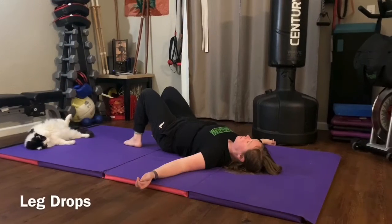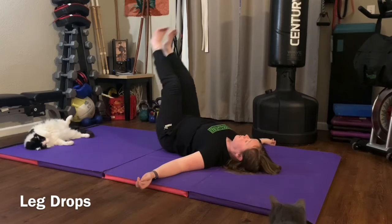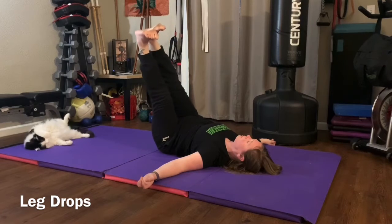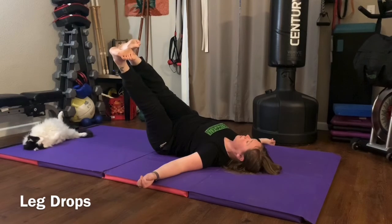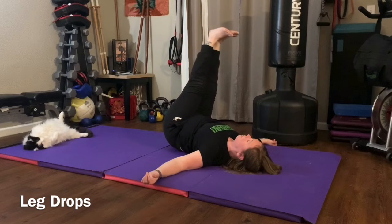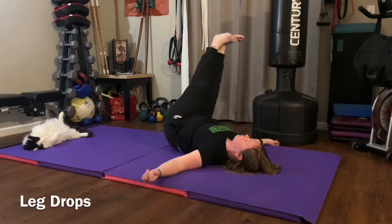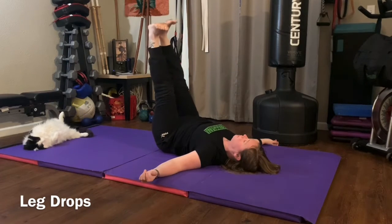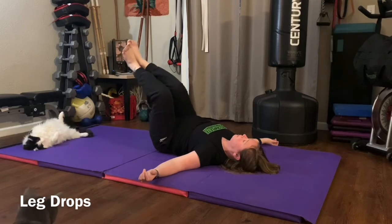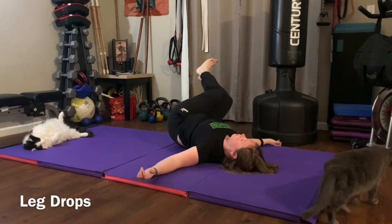Our next exercise is leg drops. Laying on your back, kick both legs straight up, then drop your legs from side to side as far as you can, keeping your shoulders flat on the ground. Try to get a lot of your rotation coming from your upper back and chest region, not just your low back. A regression to make it easier is to do a bent knee version — everything applies, just knees bent.